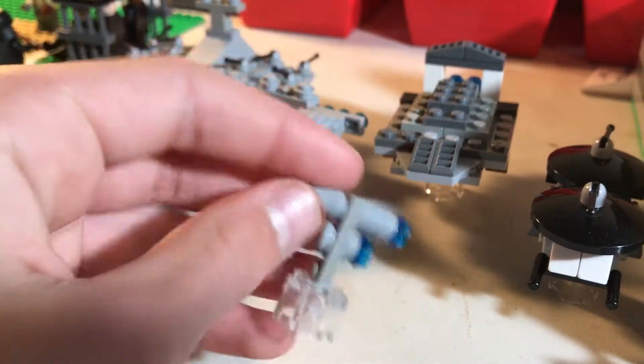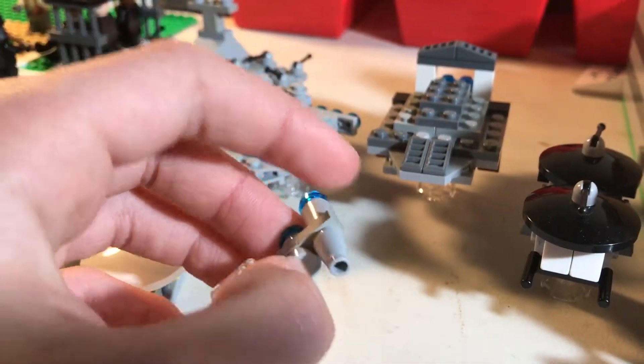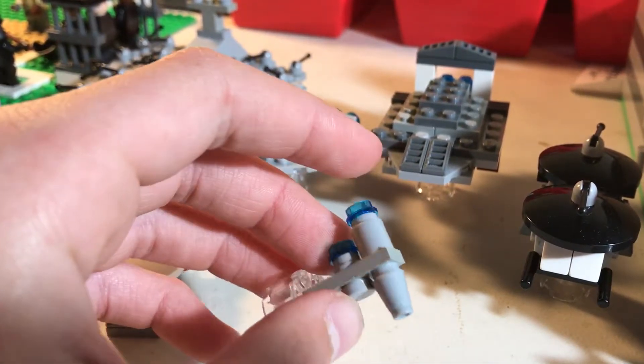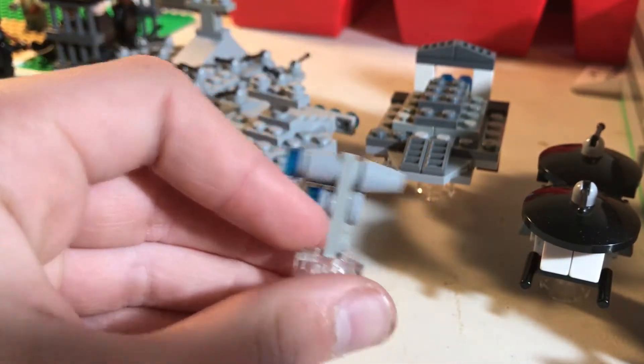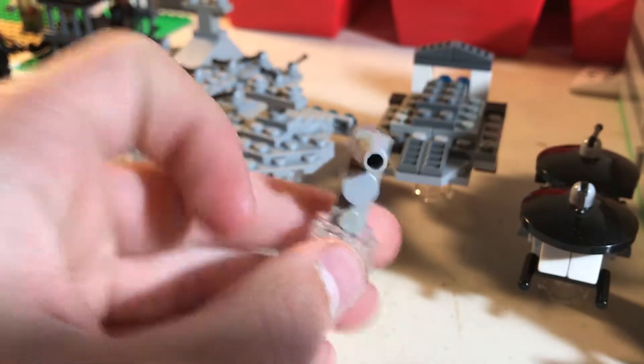Next, we have this like kind of rebel freighter. I just go like this with a clear stand.